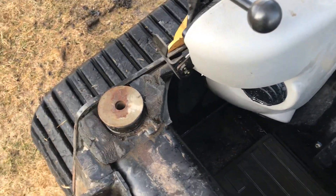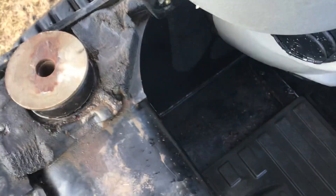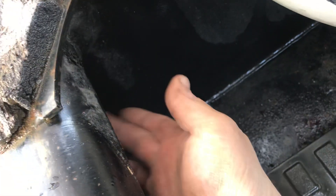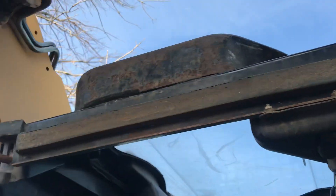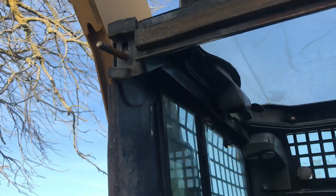So we'll start here with lifting the cab. Inside the cab, you've got a nut underneath here, and a nut underneath this side, right through there, and into two bolts on either side of the cab.